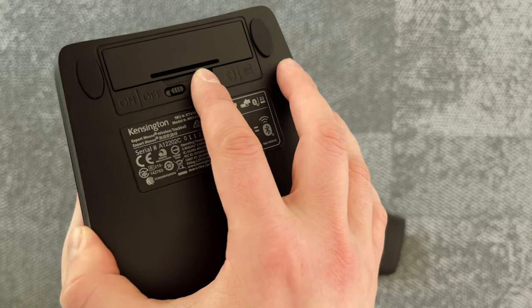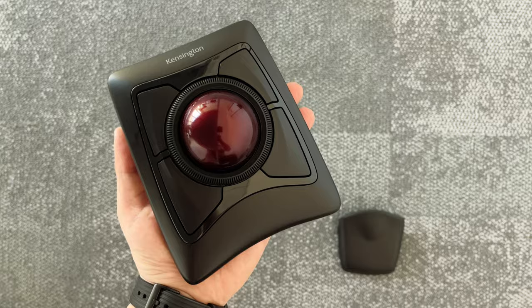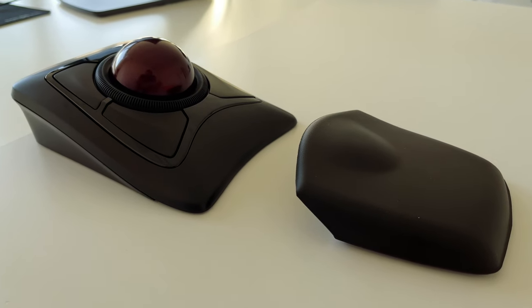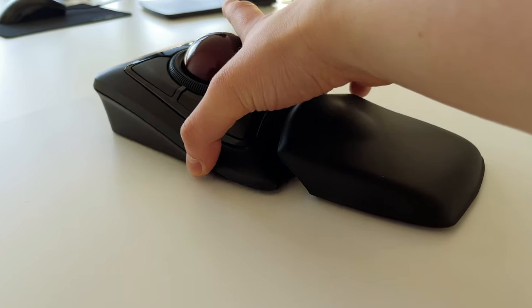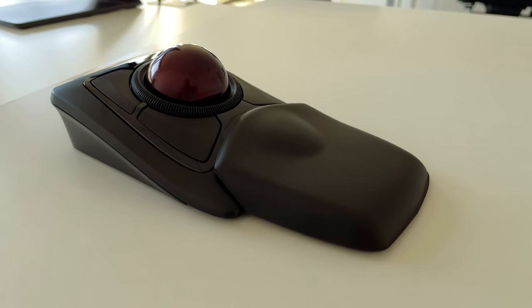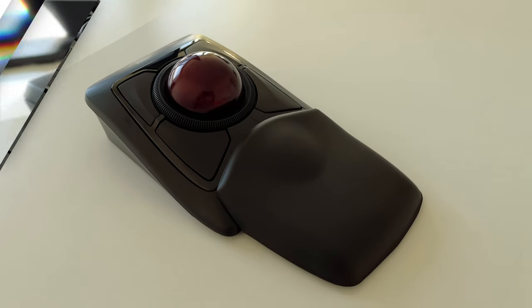In the beginning you will feel a little bit weird, but after 15 minutes of usage you will learn how it works and you will love it. The price of this trackball is around $100. I bought it on Amazon for 119 euros, but sometimes you can find it cheaper. I will leave links in the description so you will be able to purchase it if you're interested.